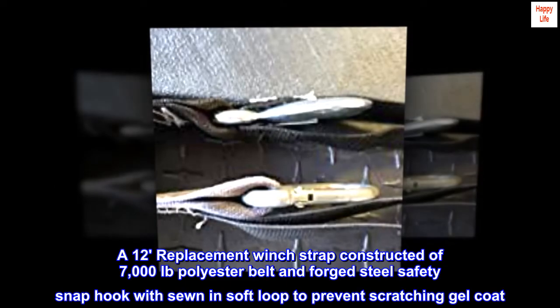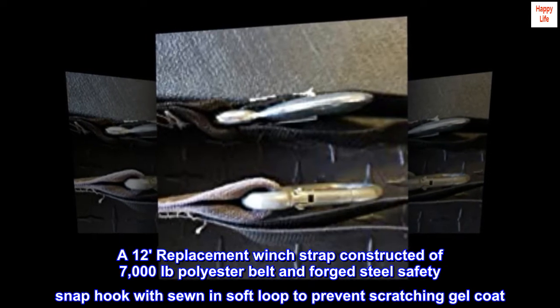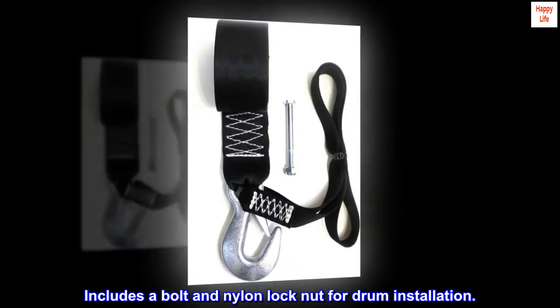A 12-replacement winch strap constructed of 7,000 pounds polyester belt and forged steel safety snap hook, sewn in soft loop to prevent scratching gel coat. Includes a bolt and nylon lock nut for drum installation.